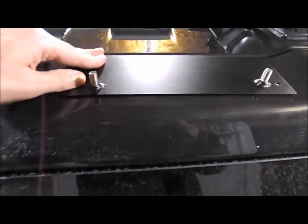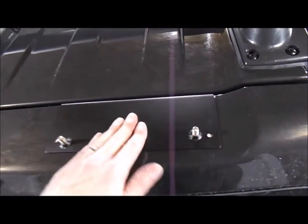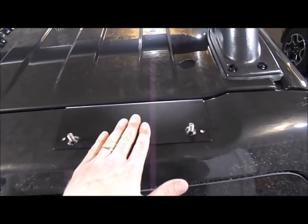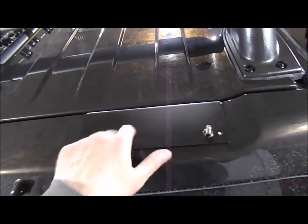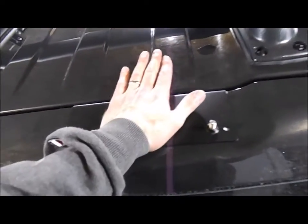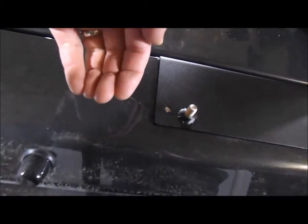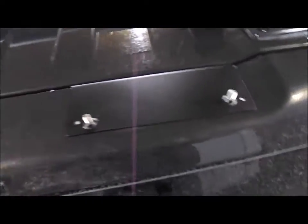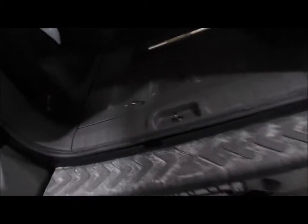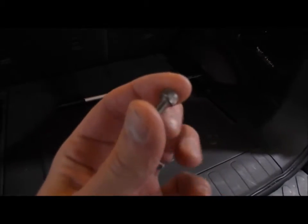I just got done sticking it. I pulled the paper — you can see my reference marks on each side that I made with the Sharpie after I took the tape off. It says press and hold. I heated not only the bracket but also the body to get it warm, and it seems to stick pretty well. The next step is to open up the lift gate and install two stainless steel allen head screws into the threaded holes.